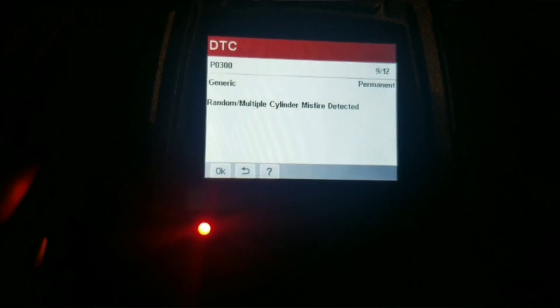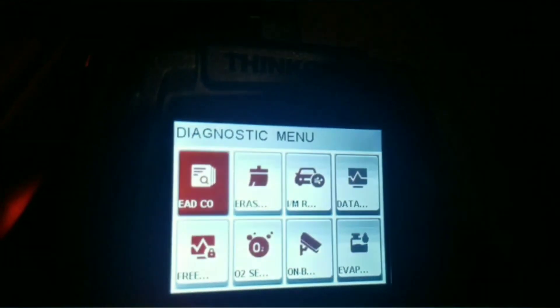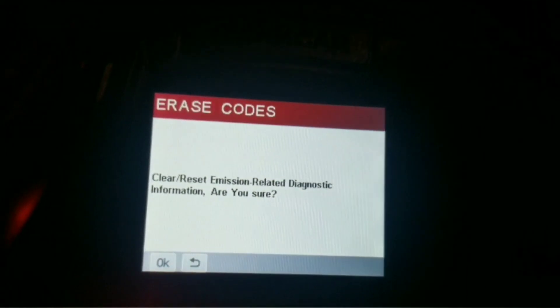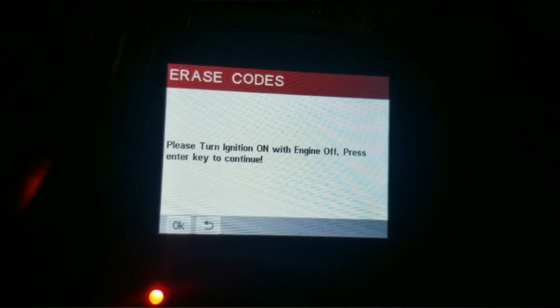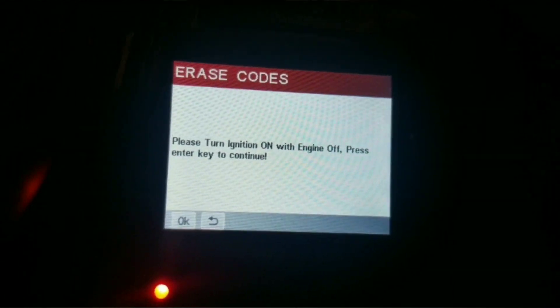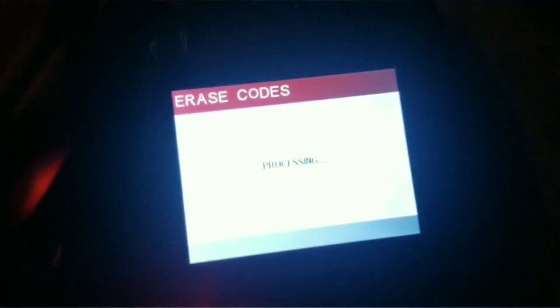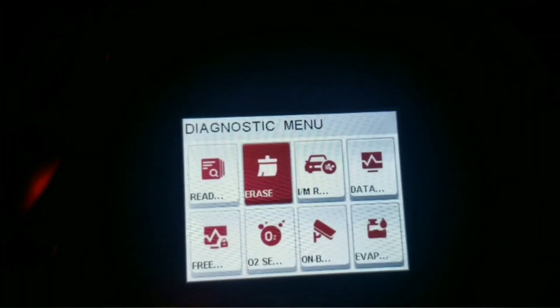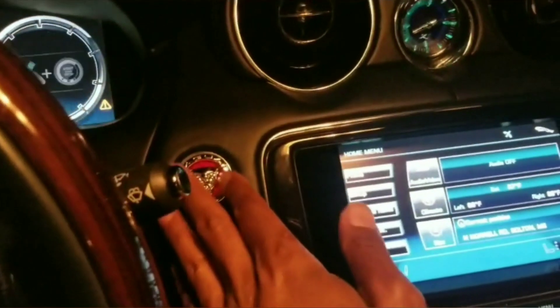Press OK or you can press this little back arrow. If you've got a regular code and you just want to get rid of it, you can click right there to erase. Turn on ignition — engine is off — press Enter, which is really OK, and then boom, codes are cleared. Now I'm gonna turn this off.